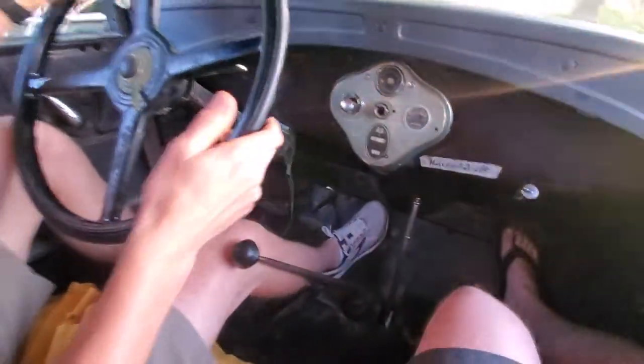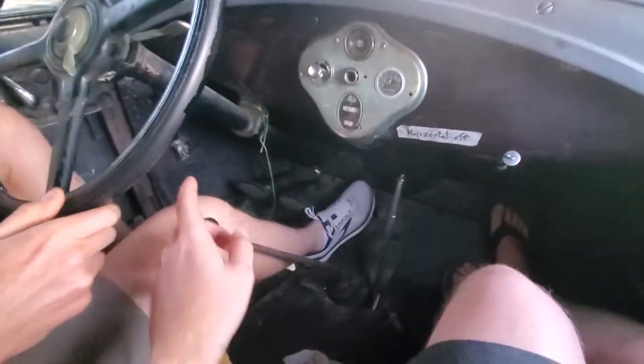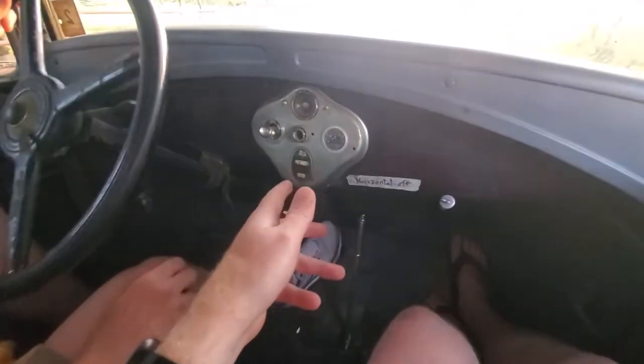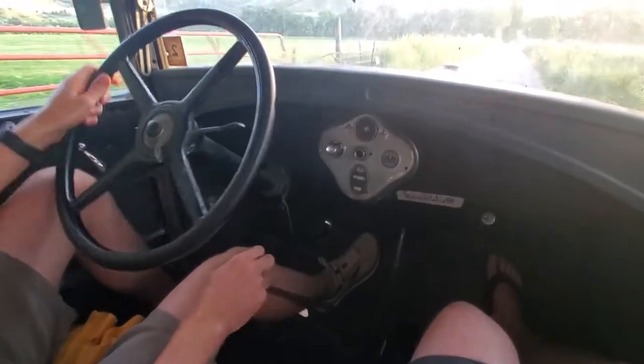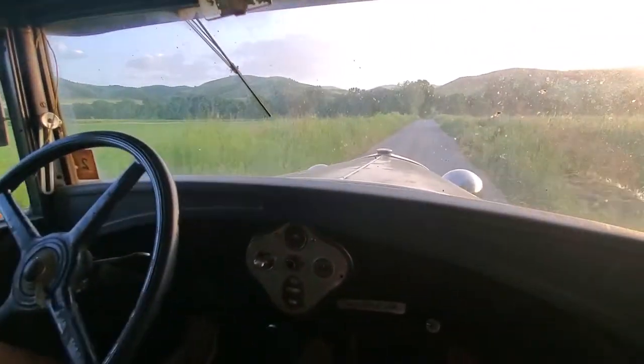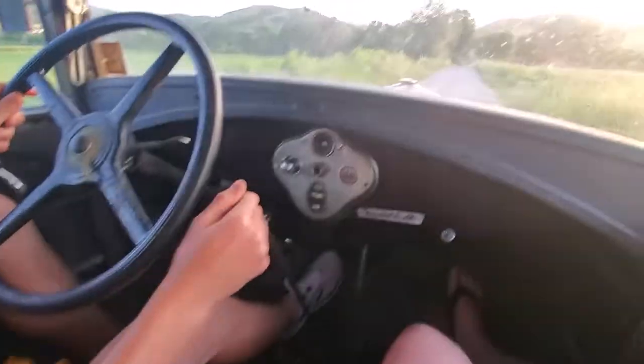And then to double clutch, just put it in — push the clutch in, pop it into neutral, push the clutch back in, and then gas on the double clutch. No gas, go a little bit faster. Now do it, push it in. There you go.